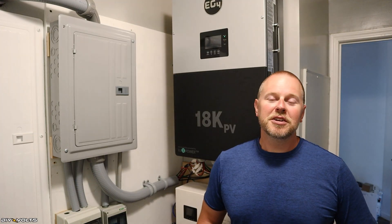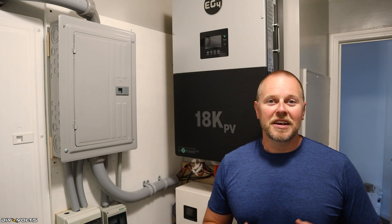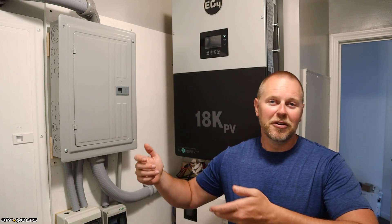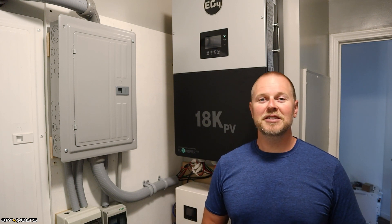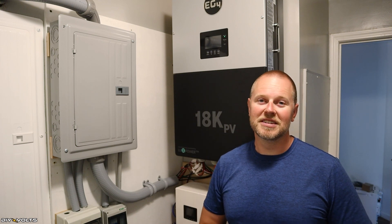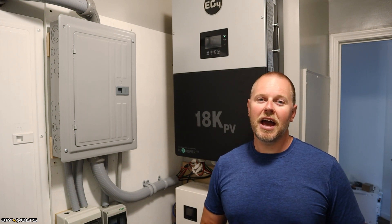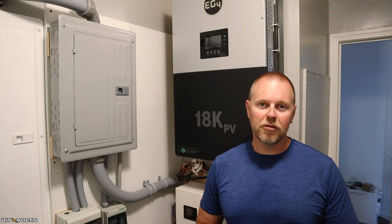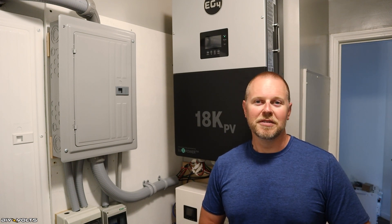I hope you found some helpful information while hanging and installing the EG4 18K inverter. The installation process is fairly simple except for picking up 130 lbs, but as far as the wiring goes, it is well labeled and easy to understand. Also, the menus on this are so straightforward — it's nice to have. If you'd like to learn more information on the EG4 18K, I will have a link in the description below so you can both purchase and learn more. I'm Seth with DIY Volts and I will see you in the next video.